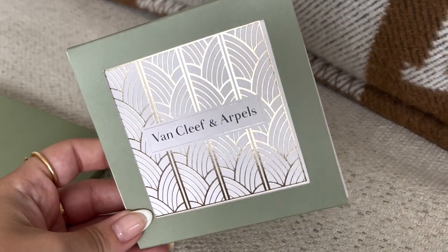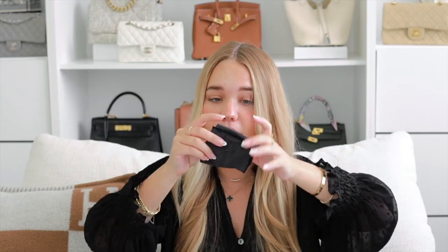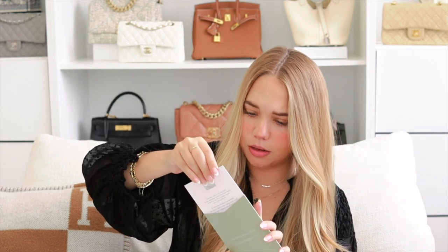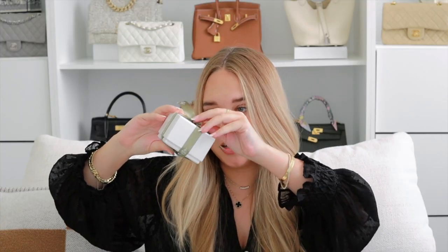So here it is. It came with these little things — no chocolates this time, but the chocolates are really really good. The first thing it comes with is this little envelope. Let's open it up — it's a cleaning cloth that says Van Cleef & Arpels, which is nice. Then we have this other booklet. I thought it was a care booklet, but it's actually the authenticity certificate. On the back it has the information, and the other section covers care advice.